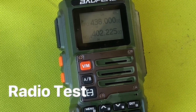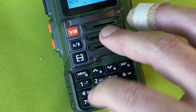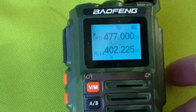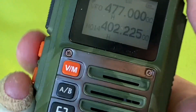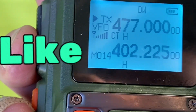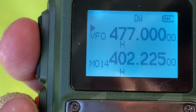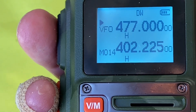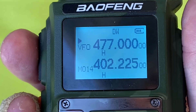I'm going to do a range test on the radio. I'm going to go to frequency 477000, which is actually a CB frequency here in Australia, and talk to my daughter because we're out in the bush. Can you hear me? How well can you hear me? They're coming through great. You're sounding very clear too. Daughter of many words — very clear. I'm happy with that.